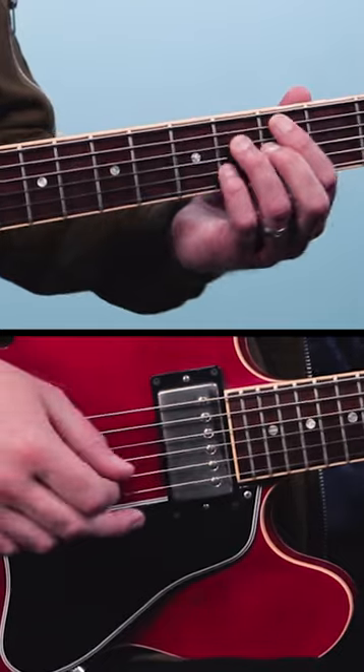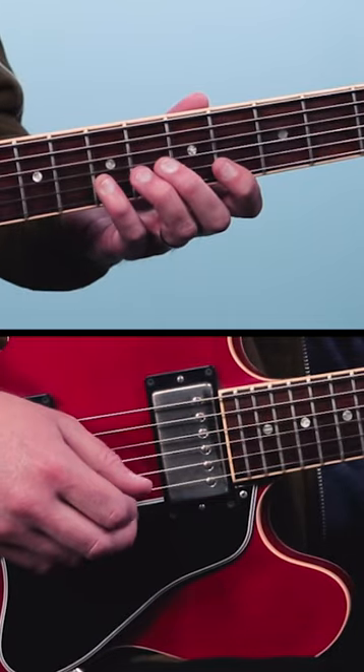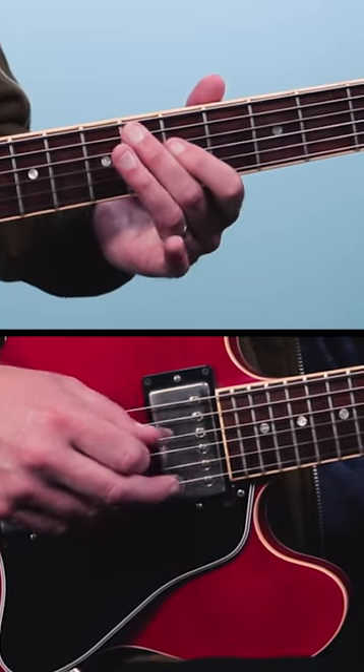It starts out here on the sixth fret of the third string. We go six, then four, four, seven, four, six, four, six, four, six, six, six.